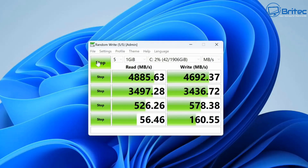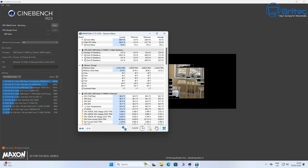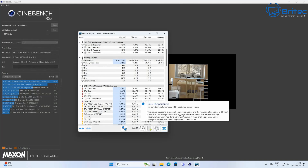For the NVMe drive benchmark, sequential read speed is 4,885 MB/s and sequential write speed is 4,692 MB/s — excellent performance from the PCIe Gen 4 drive.